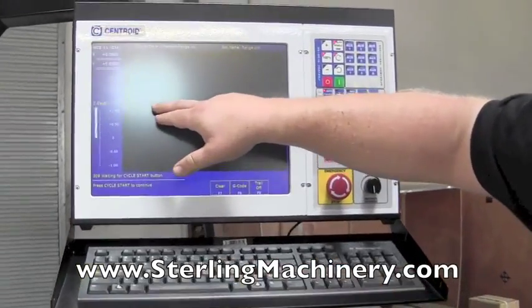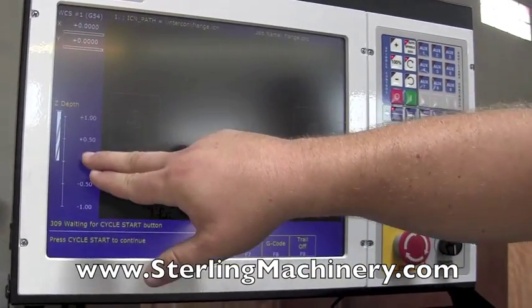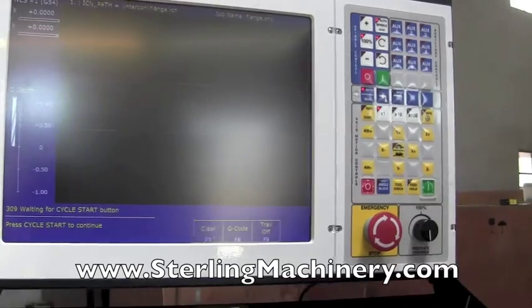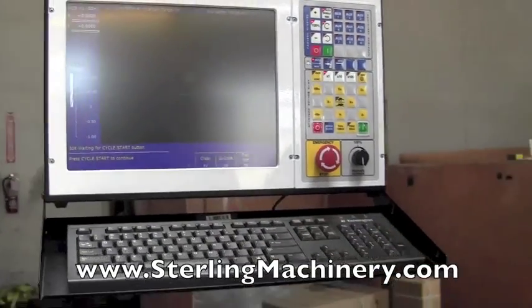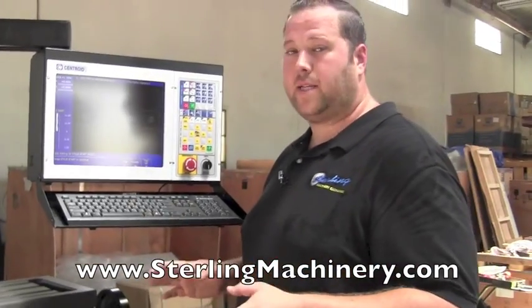You can see right here — this is the job we're about to do. We're going to make a little pocket; it's going to drill it. You have your Z-axis; it's going to show you what depth you're at. It's a pretty easy machine to use. We're going to go ahead and show you a program we put into it — the basic program.